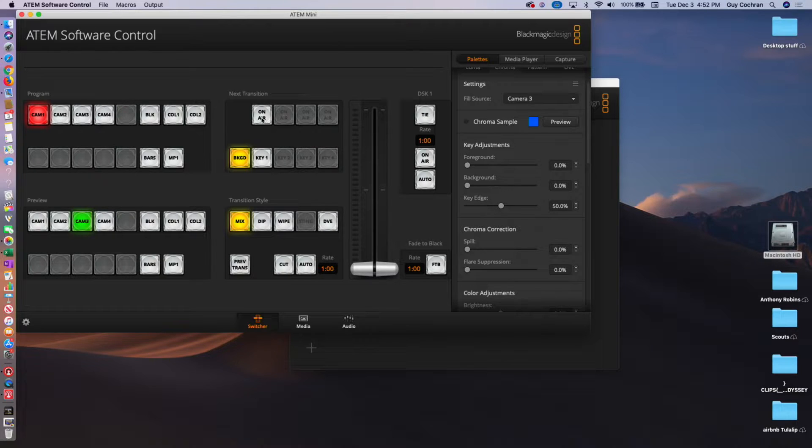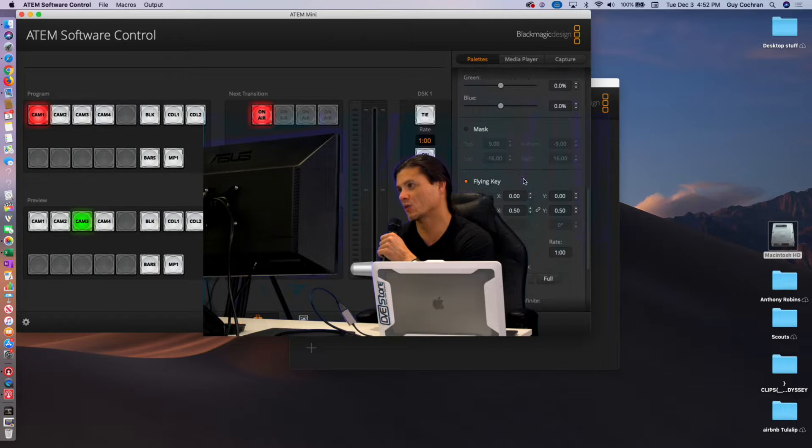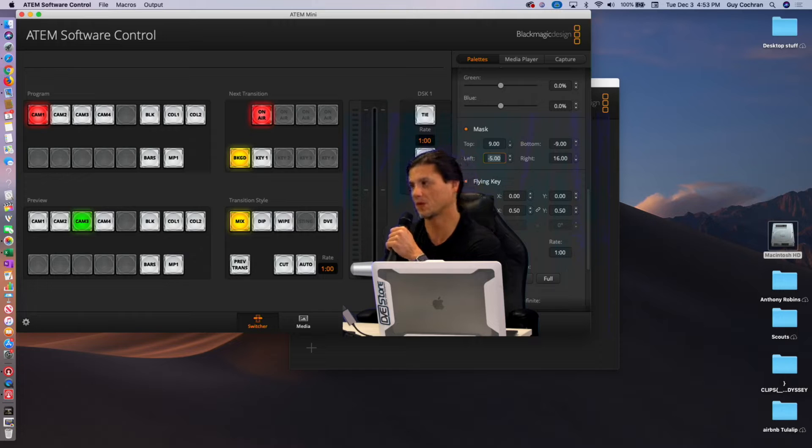That's the same as hitting the key button on the switcher itself — it's the on air button. But you can see I don't want this big monitor in the way. So we're going to crop that out real quick — we're going to quickly scroll down and hit Mask. We're just going to mask off a portion of the left, so we'll say we want this to be zero. Whoop, that was probably a little bit too much. If we increase it — it was going too slow — I think it was around negative 5.